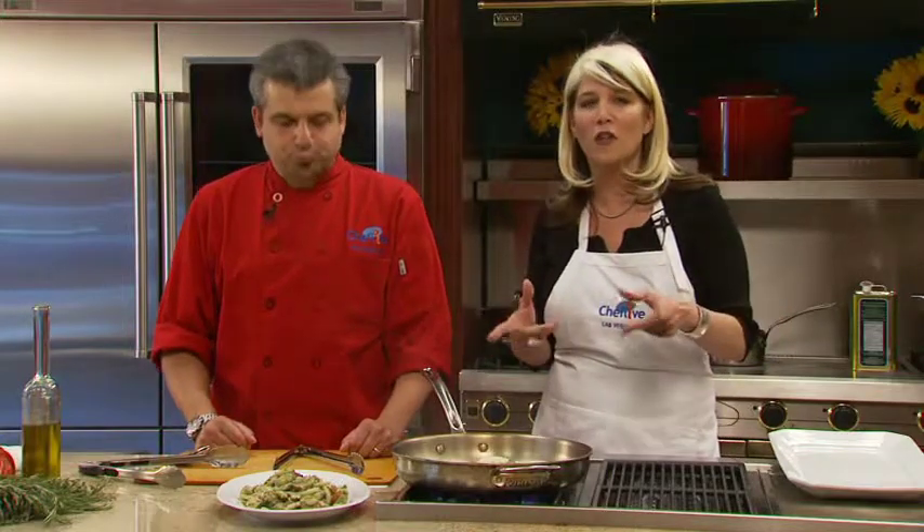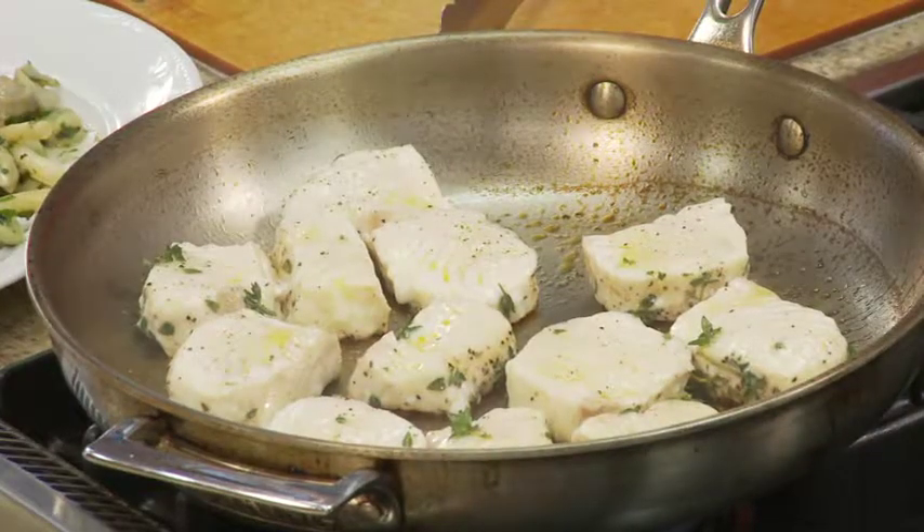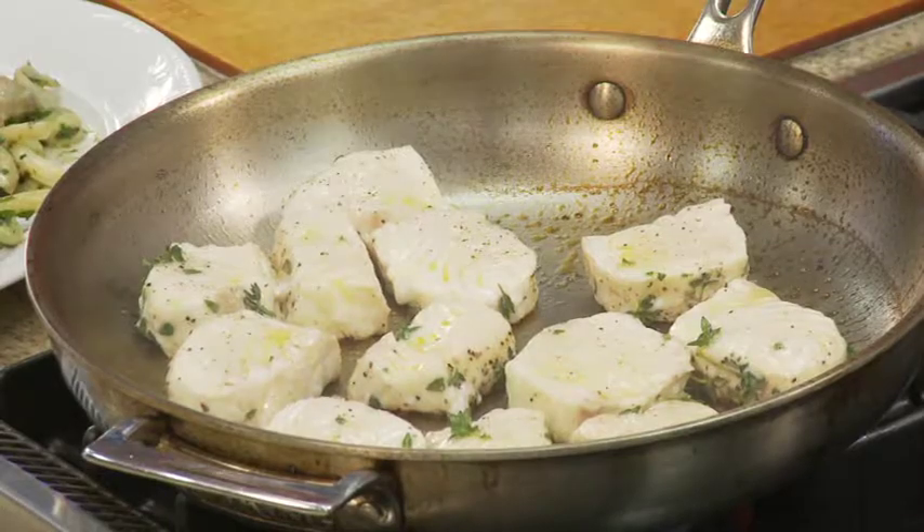Welcome back to Chef Life, and just in case you missed anything from before, go to cheflife.com where you can catch up on all the recipes. We have to turn our halibut — it's nicely changing color, so let me flip it.